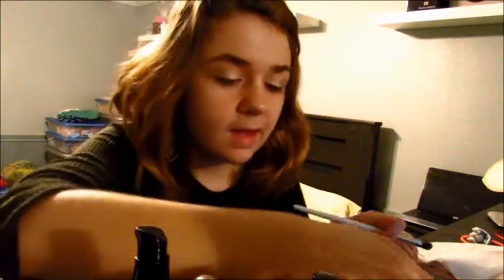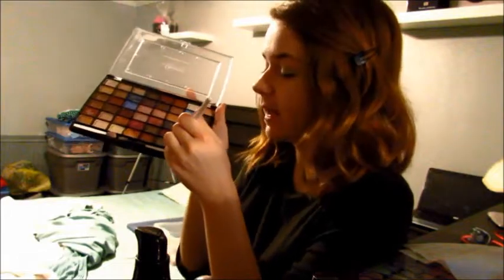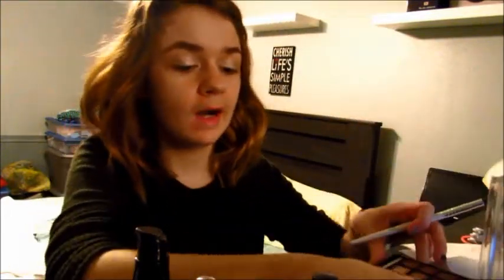Now we're going to take that darker green that I showed you guys and we are going to put that on our outer corner. I also want to drag it down to the outer corner of my lower lash line — so outer corner and the lower lash line.